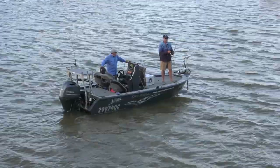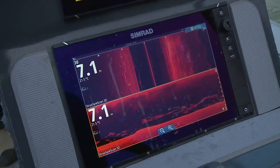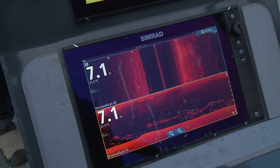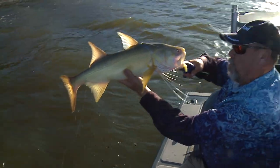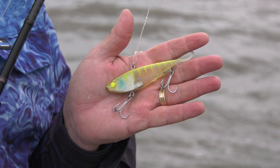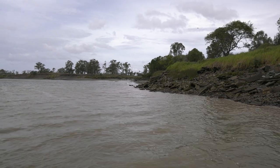But finding fish in all of that country isn't always easy. Running a high quality depth sounder and knowing how to interpret it is a big key to unlocking the bounty of the Fitzroy. So is knowing what gear to use and where to cast it, not to mention reading the water.